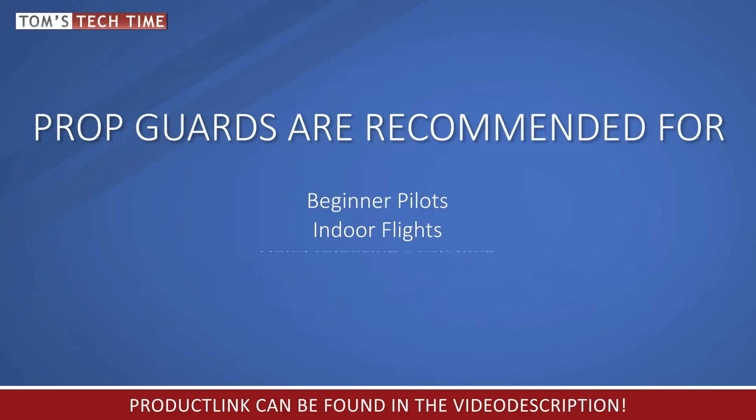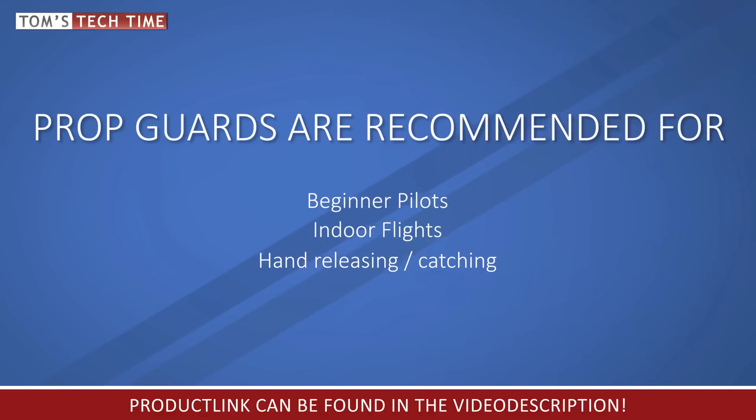If you're planning on hand-releasing or hand-catching your Phantom, it is always safer if you use prop guards to protect your hands and the surroundings. I created another video showing you how to safely take off from your hand and catch it again — a link can be found in the video description below.